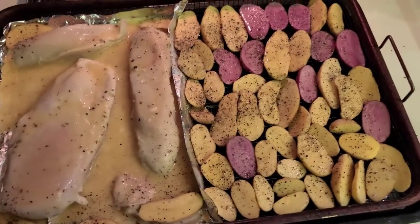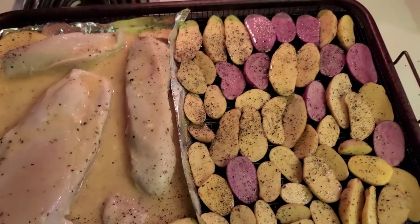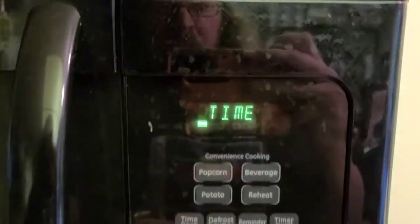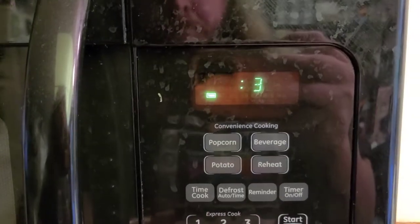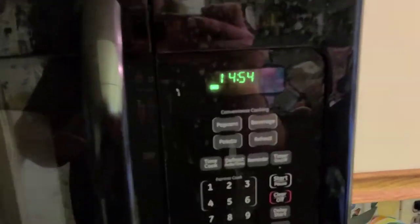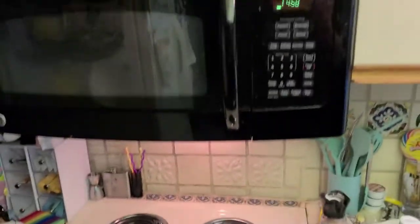And there you go — salt and peppered potatoes with our lemon chicken. Everything's ready to go, oven's all preheated, so we're going to stick it in there for a half hour. Actually, put it in for 15 minutes because you're going to want to flip that chicken so you can get it cooked on both sides. You don't necessarily have to, but that's what I like to do — 15 minutes.